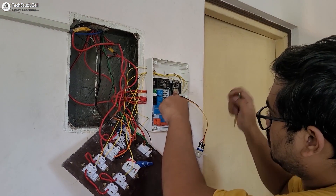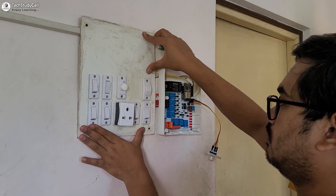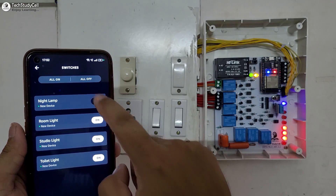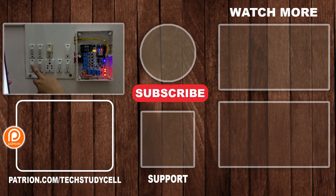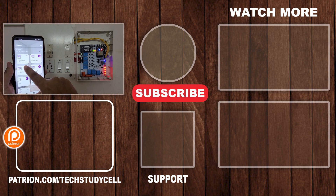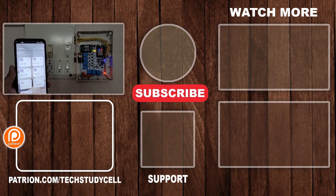Now we have to connect this PCB with all the appliances and switches as per the circuit. Then you can easily control all the appliances with Google Home, Amazon Alexa, and the ESP Rainmaker app. And if there is no internet, you can still control all the appliances with the IR remote and manual switches. So this is a very useful project and you can easily make it for your home. If you find this video helpful, please hit the like button and share it with your friends. Don't forget to subscribe for more such projects. Thank you for watching, have a great day.